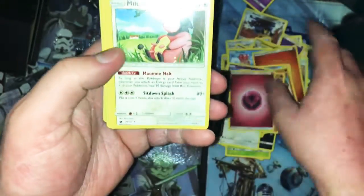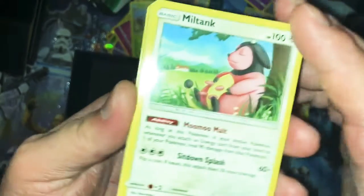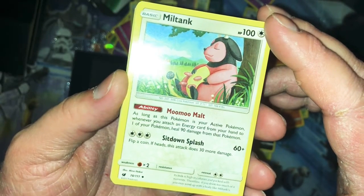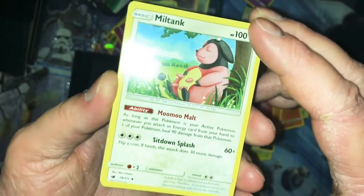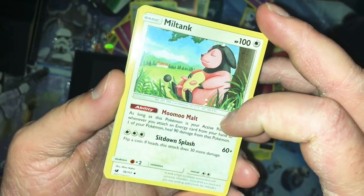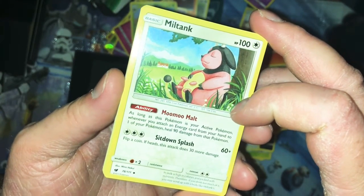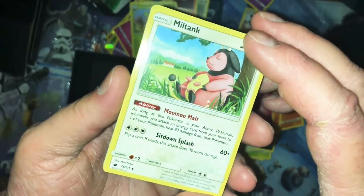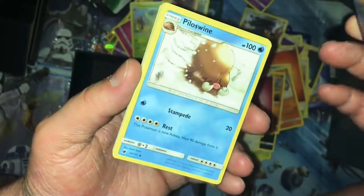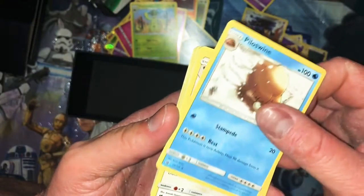Come on something sick — this is not sick. Yes it's cool, it's something I don't have, it's different, it's rare, but that's not what I'm looking for. Energy. Miltank — kind of cool, should be rare I feel though it's uncommon. Its milk is high in calories and packed with nutrients; if you drink too much you may wind up with a body like Miltank's — basically you get bulky. As long as this Pokemon is your active Pokemon, whenever you attach an energy card from hand to one of your Pokemon, heal 90 damage. That's not bad.